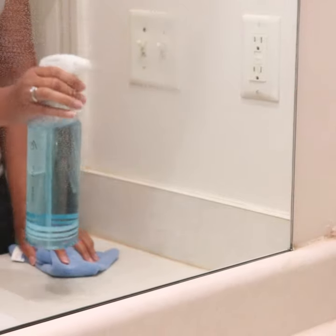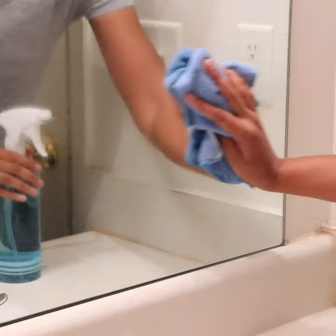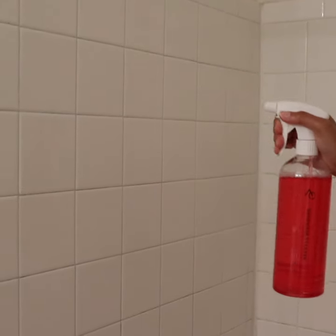The glass cleaner provides a streak-free clean on mirrors and windows. Keep tile, tubs, and toilets spotless with the bathroom cleaner.